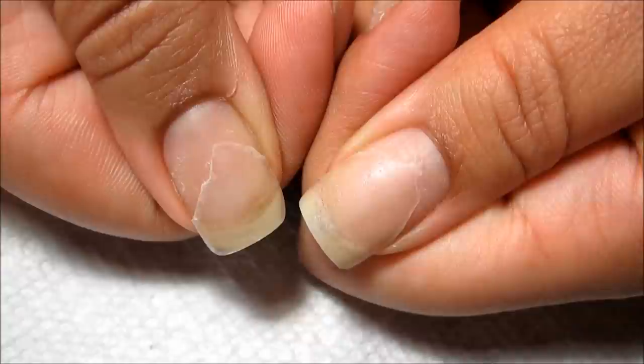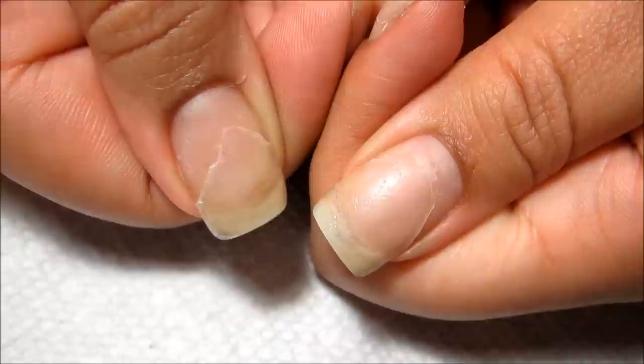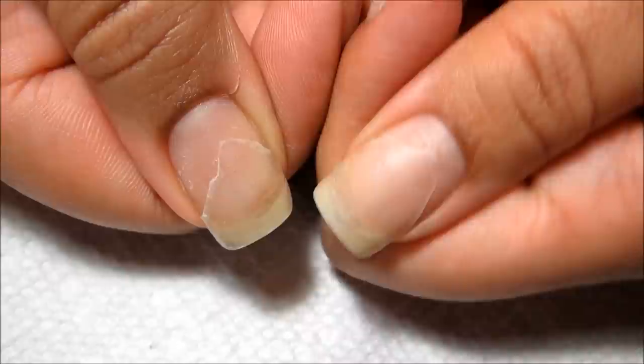Hi guys, just a quick Naked Nails update before I get to the water marbling, in particular with these two bad breaks from the patching video. I know I just got that uploaded last night, but it was actually recorded back on February 5th. So these patches have been on for over three weeks, and you can see they're starting to look a little bit ragged.